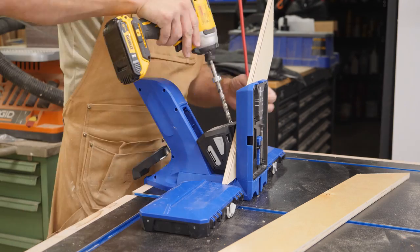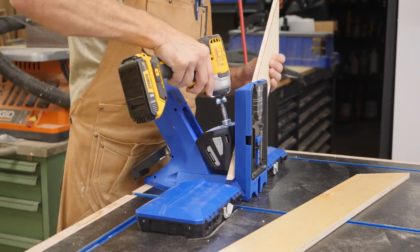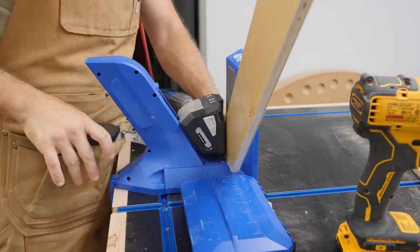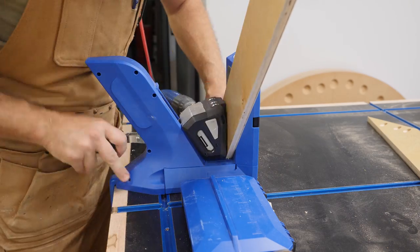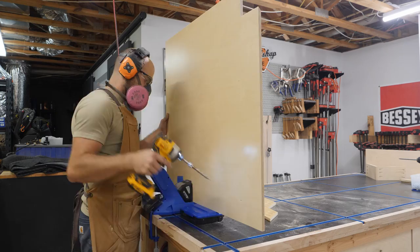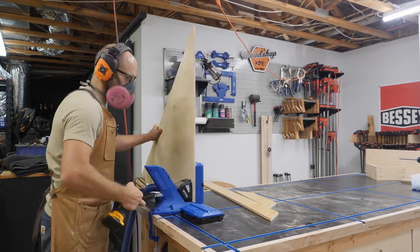Now it's time for some pocket holes. Since I'm working with half inch plywood I set up my 720 Pro with the micro drill guide and I make sure to grab the corresponding pocket hole drill. I drill two to three holes in each end of the stretchers and then for panels I drill a hole about every four to five inches.